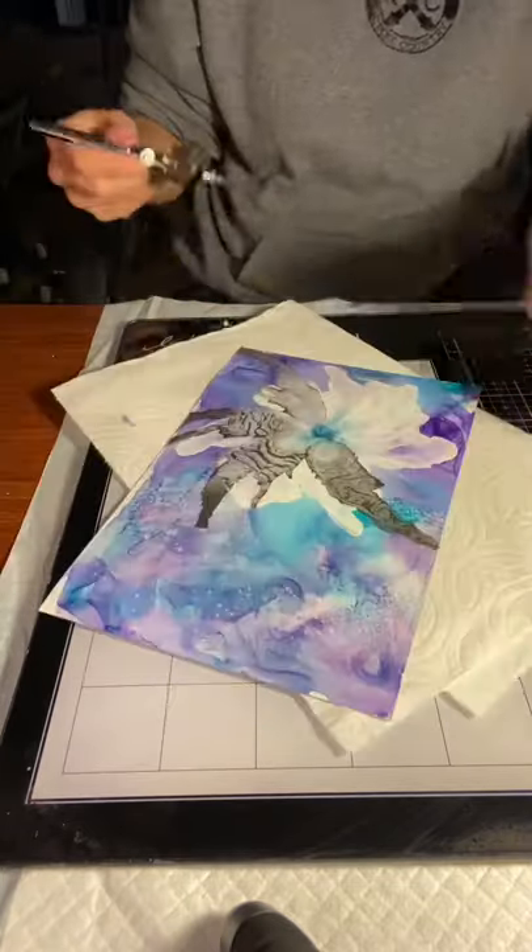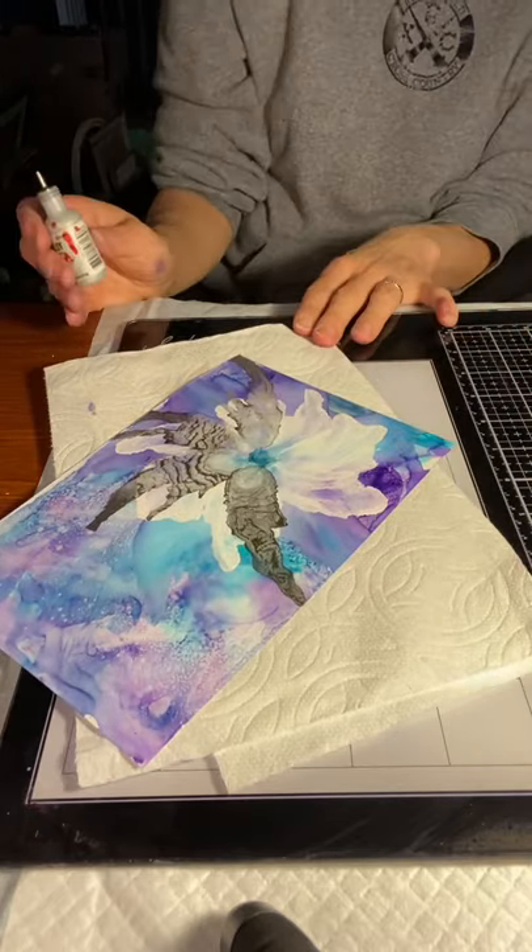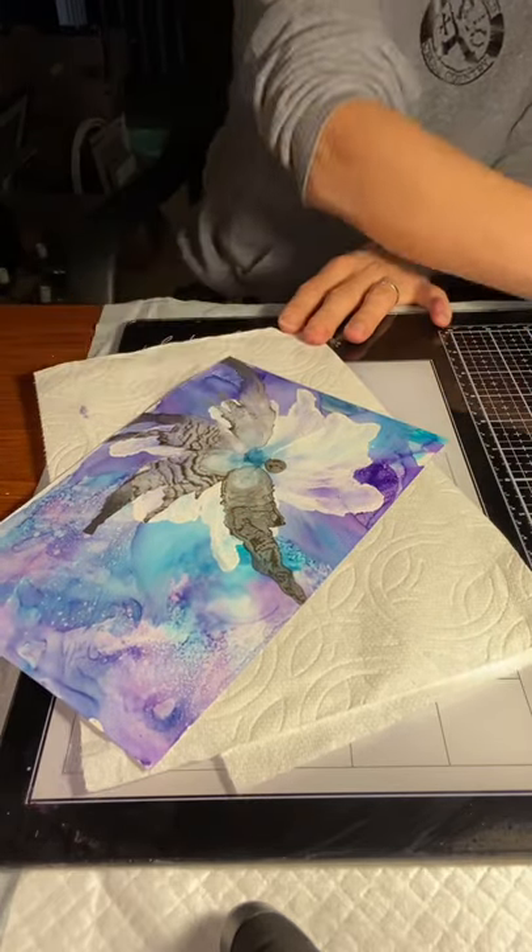That one in particular was still pretty wet towards the end, but I just let it sit and it dries in those neat little patterns.